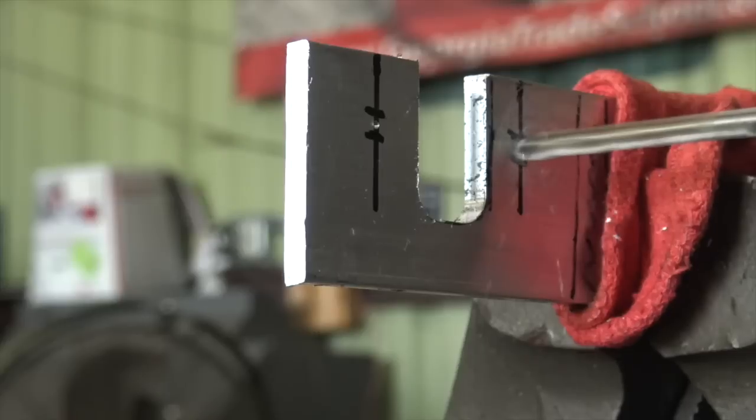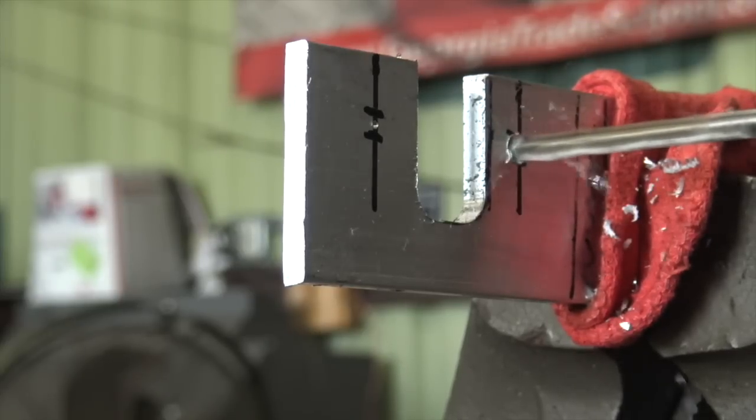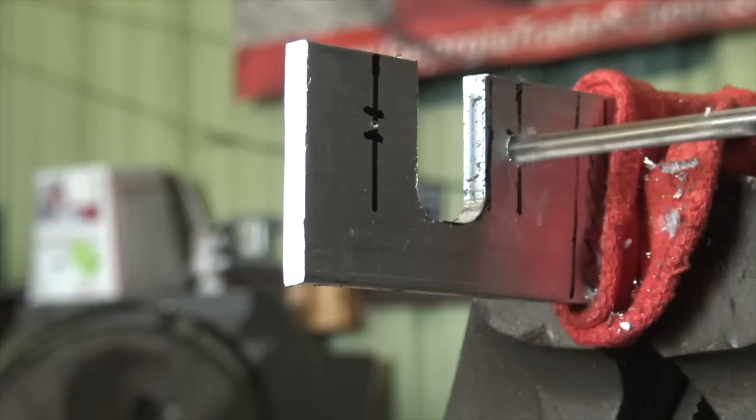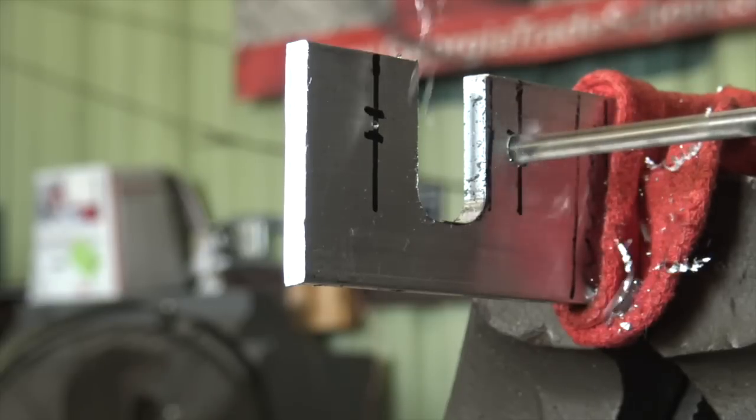At that point, it was really just a matter of drilling some holes, putting this thing together and working on every other wiring problem this tractor has. But I thought the light looked pretty cool, so that's the one I wanted to start off fixing.